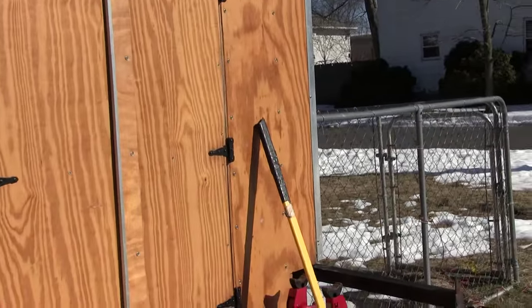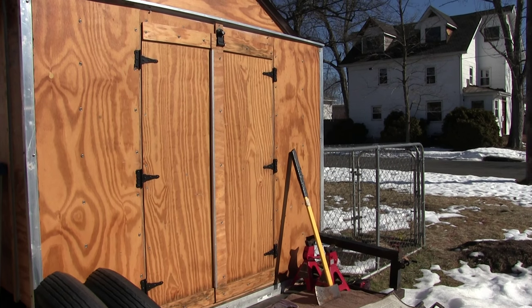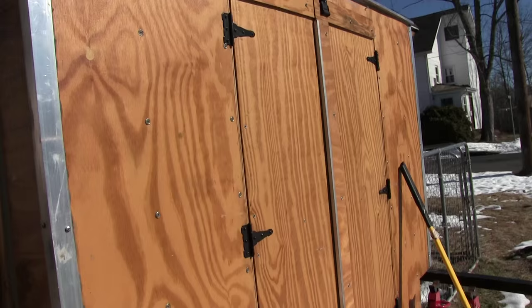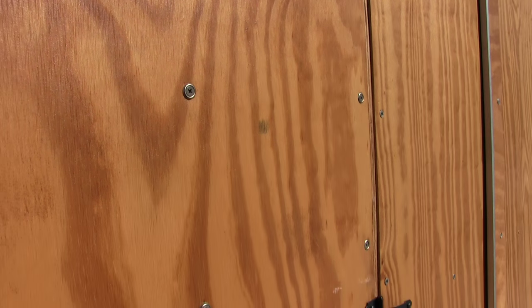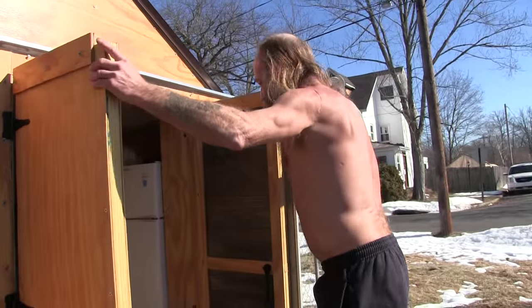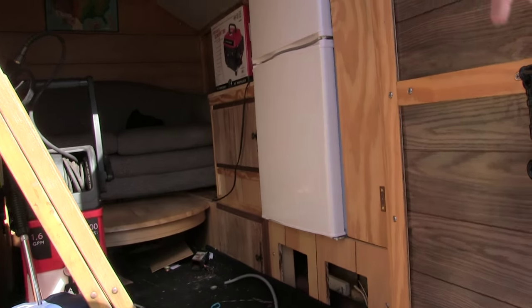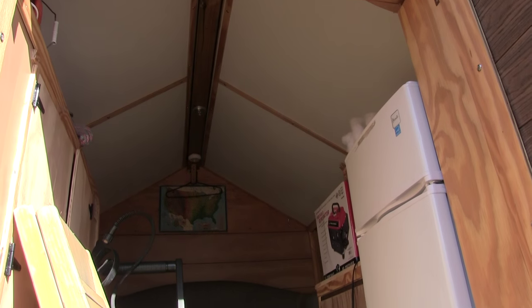And what did you make the superstructure out of? Well, I used 11/30 seconds plywood. And then I have ribbing — if you can see the screws, you can see the ribbing in it. And the doors, they're custom made. You got to make them so they fit tight. I use flooring, and I got insulation throughout. It's insulated on the roof, in the walls.